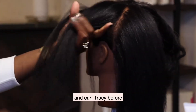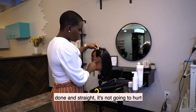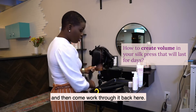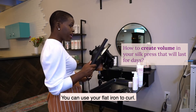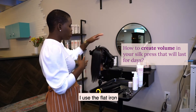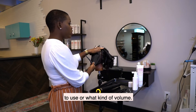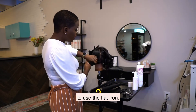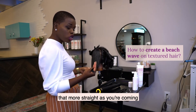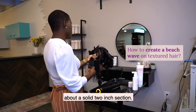The next step is I'm going to curl Tracy before we do our silk press finish. Even though this section is already straight, it's not going to hurt it — just clip it out of the way and work through the back. You can use one of two items: your flat iron to curl, or a one-inch or one-and-a-half-inch curling iron, depending on the hair texture. I use the flat iron on all of these. Depending on the kind of curl and volume they want, that's how you decide. A beach wave can work for any texture. Using a flat iron, you'll get a straighter result as you come down. I'm going to use about a solid two-inch section and clip that away.